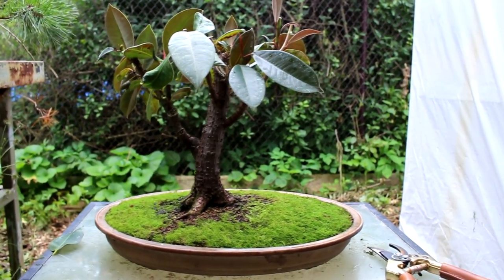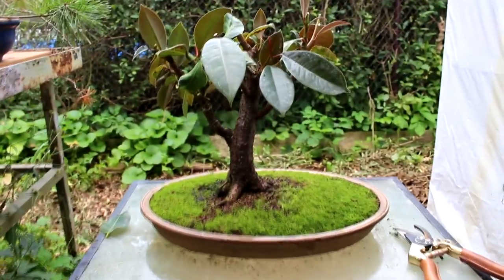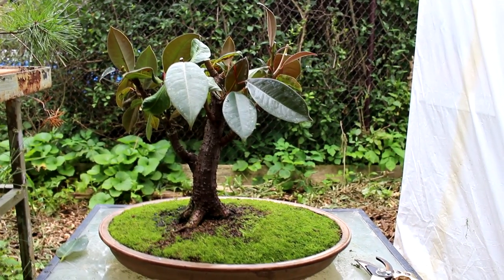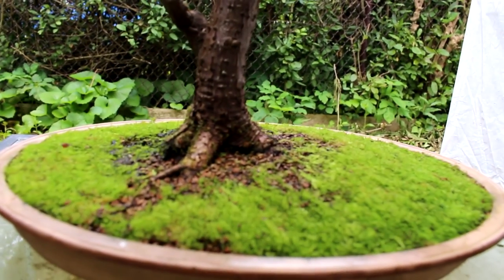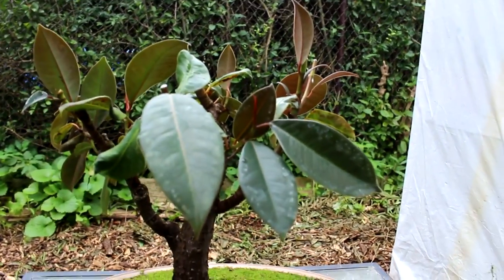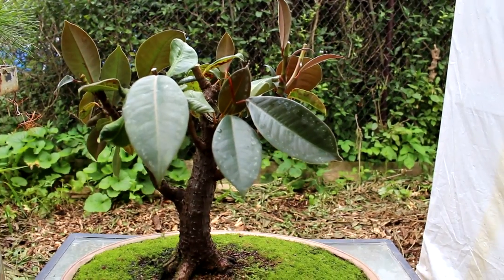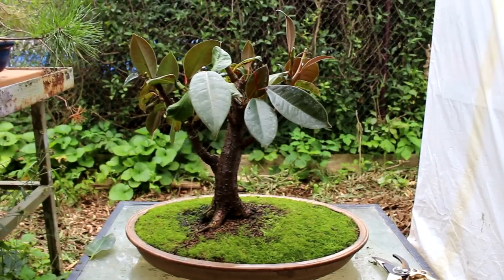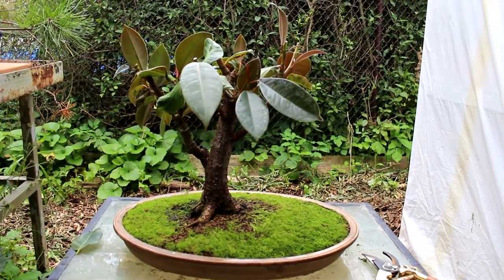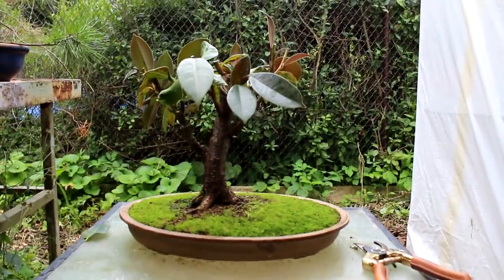That's about it for today on this tree — I think it'll develop nicely. The Ficus elastica is a nice tree. It gets nice bark — maybe a little rougher than some of the other ficuses. As the leaves come out, the sheath on the leaf is a nice red color, and the stems of the leaf are a nice reddish color too. They do get aerial roots so we might get some of those in future. Nigel Saunders for KW Bonsai — we'll see you next time.